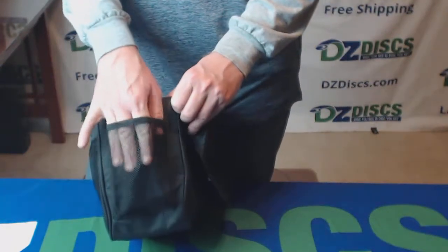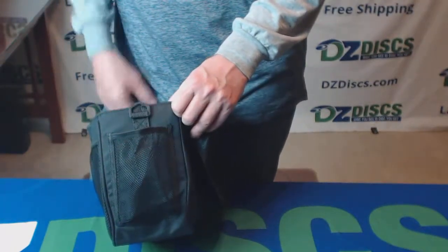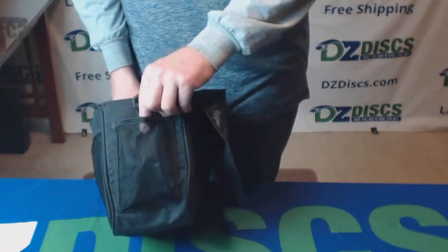You have a small mesh container on this side — you can put whatever you want in there, a beverage or whatnot.